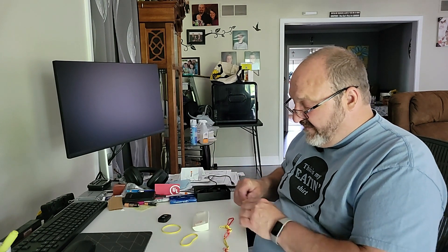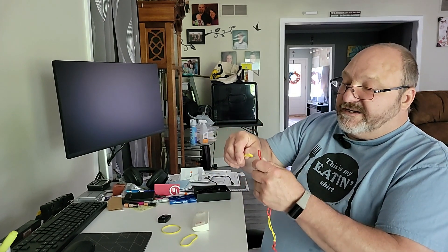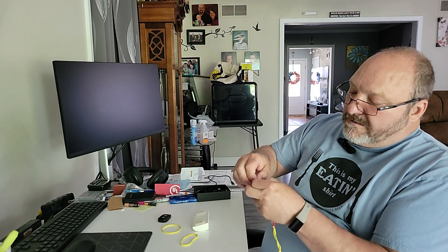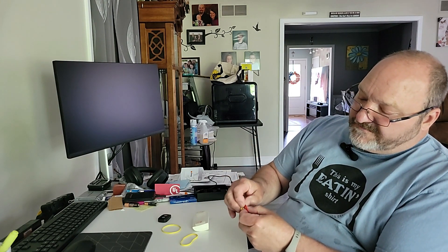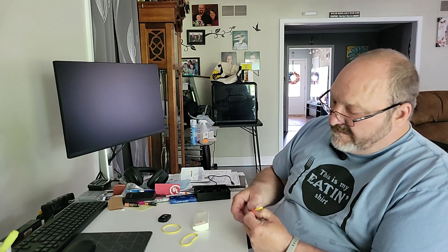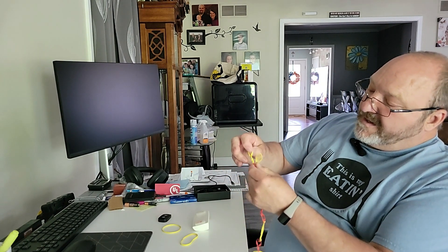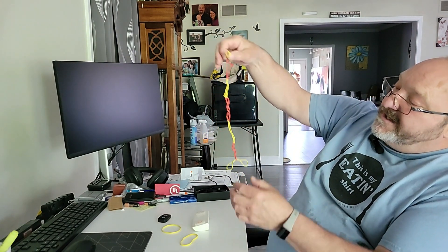I'm going to end with the white or yellow one again, like I did on the first one. I loop this over so I can get it in there, pretty much even out, and then lead tying up. Again, we got a T, and we got a T on that end.